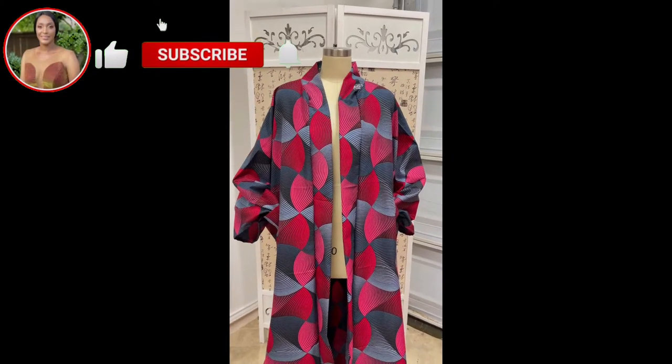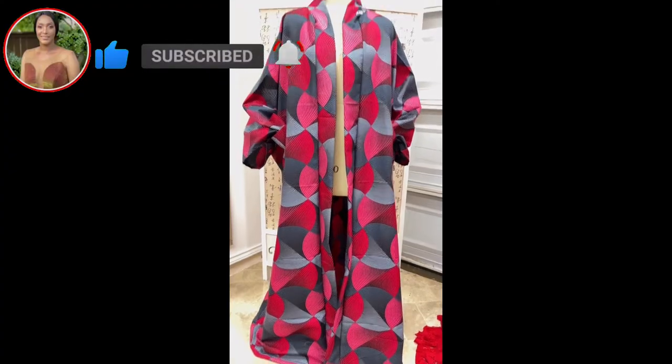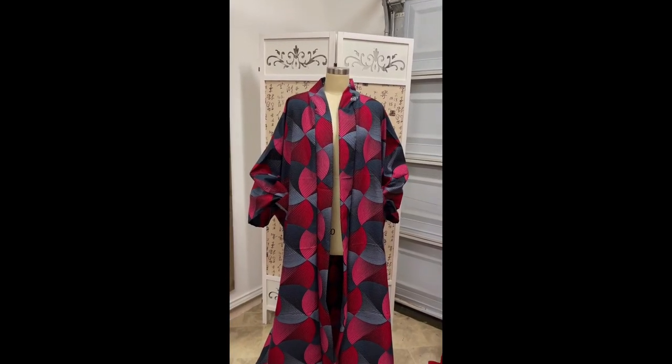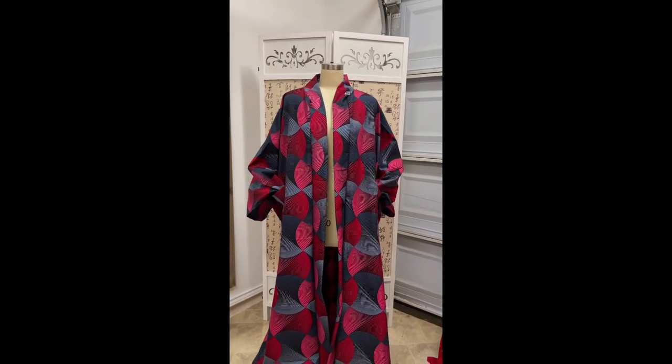This is the finished look. I am so pleased with this fabric choice — oh my goodness, it came out beautiful. I put pockets in mine because I just wanted that pocket feel. But this is how it looks, and I hope you guys are enjoying these tutorials.